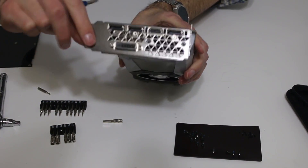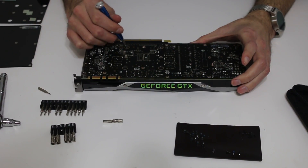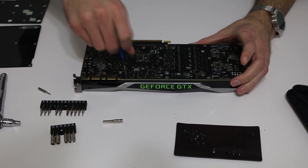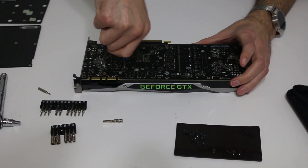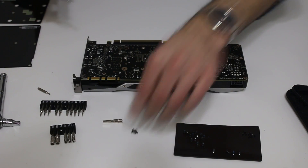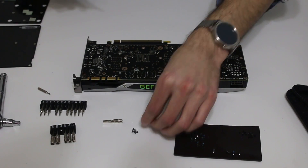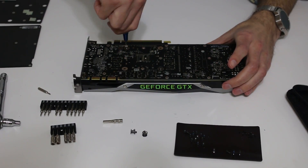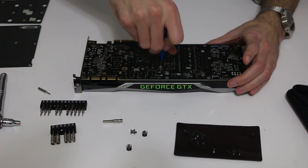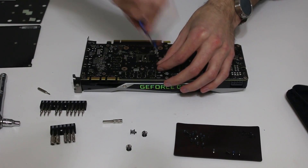Those are part of the bracket itself and the bracket will stay. The next thing we want to do is take the screws that are holding the heatsink onto the actual GPU itself. I recommend doing a star pattern: take off one screw, go to the adjacent screw, take that off, then go to another one. They have a little spring, so be careful that they don't spring up on you.